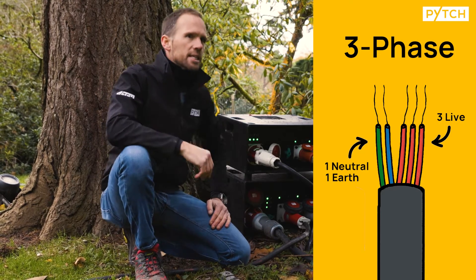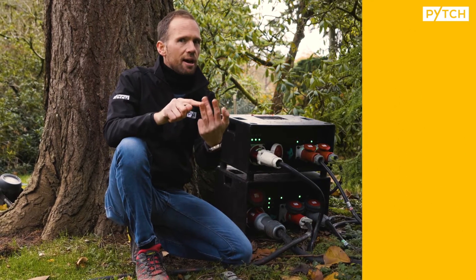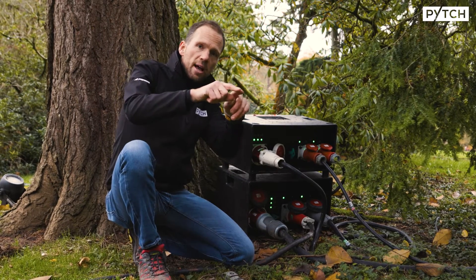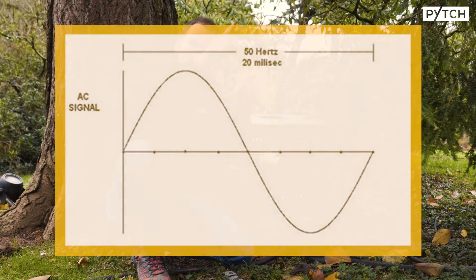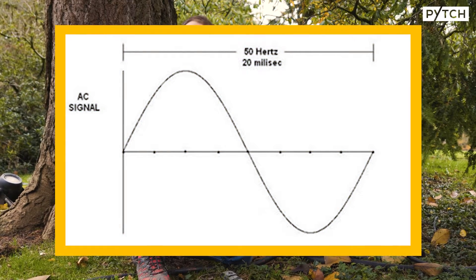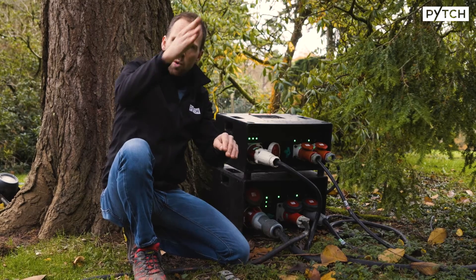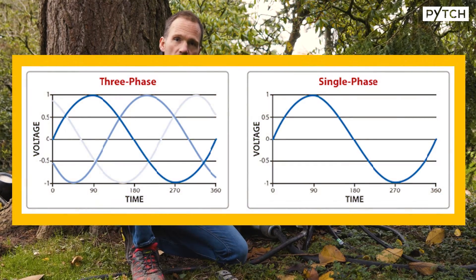The question you might be thinking is how do you have three of these lives and one of these neutrals? Well, this is where waveform comes in. Each live power supply has a waveform that fluctuates at 50 hertz — it goes on and off positive and negative 50 times in a second. These waves are all offset, which is called out of phase with each other.